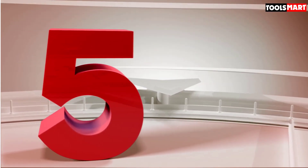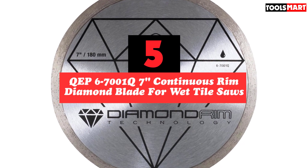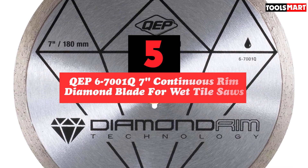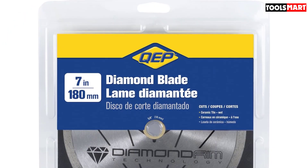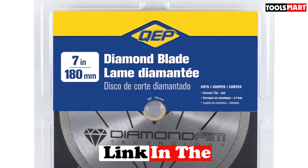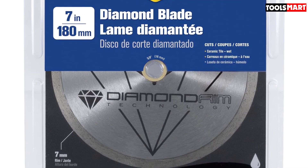The fifth product on our list is the QEP67001Q7 Continuous Rim Diamond Blade for Wet Tile Saw. It operates at a maximum of 8730 RPM with an arbor size of 0.625. It is a general-purpose blade that caters to both wet and dry cutting of ceramic tiles, and you are guaranteed to cut through ceramics with no difficulty such as chipping or cracking.